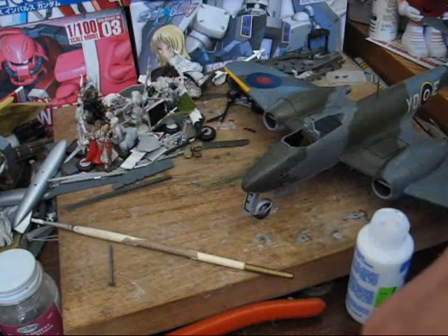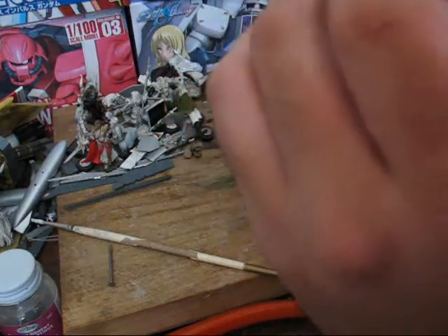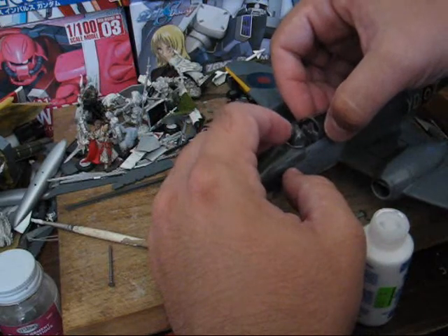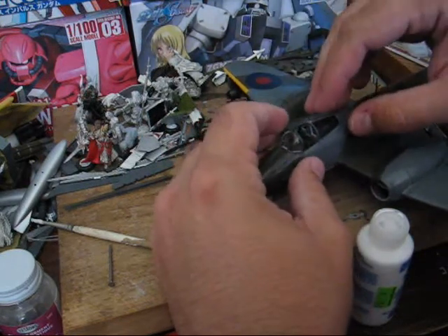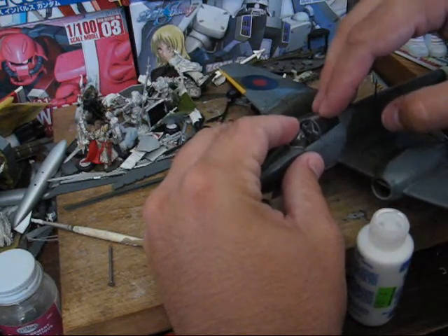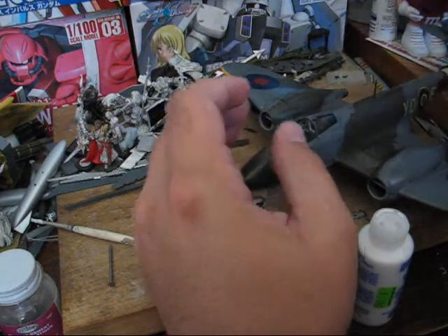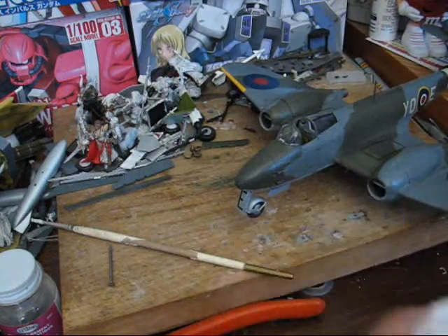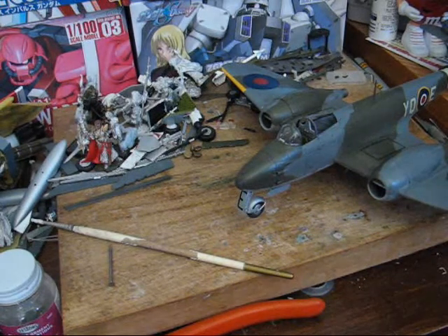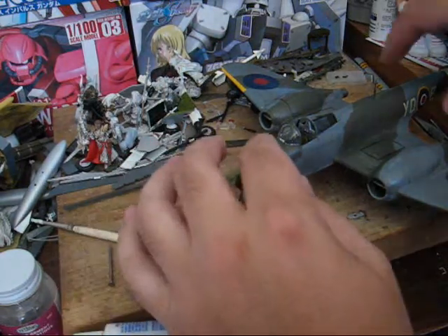Set that down for a second, then just attach it and set it down. You may also want to keep some water handy so you can do any cleanup you might need to do. It doesn't look like I'm going to need to. What's nice about this and white glue is that it dries clear, so excess isn't a major factor, but it is something to consider.